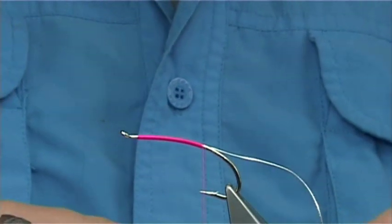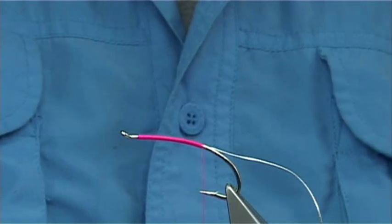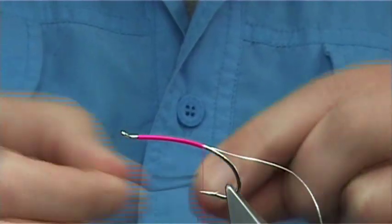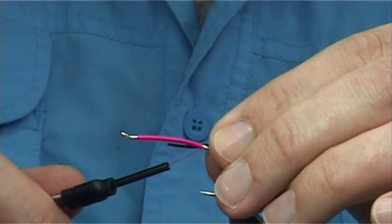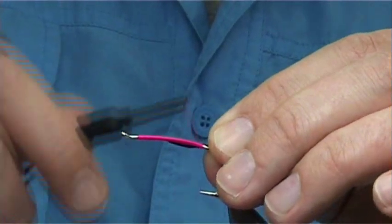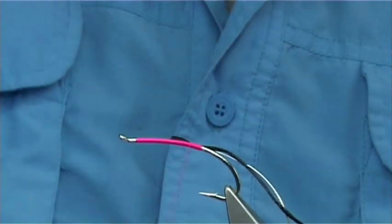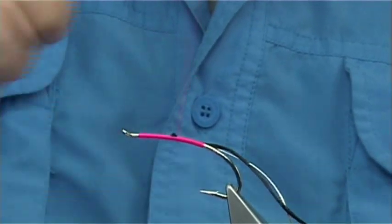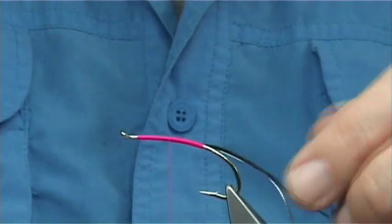For the 2/3rds of the body it's going to be black floss. I'm using a piezo silk floss called Stout. You could use whatever one you like - as long as it's thick enough, deep enough; you could even use wool, which I have done on bigger flies. I'm going to tie this in the full length of the area where I'm going to tie in the black floss, which is approximately 2/3rds. Keeping the floss on the side, nice and neatly bring your thread up to that point where you're going to stop and then form the thorax area.